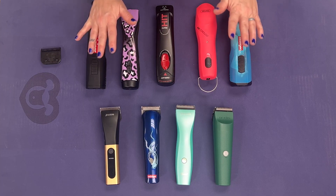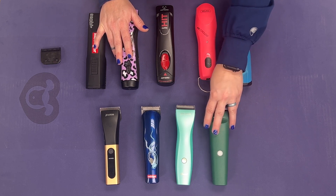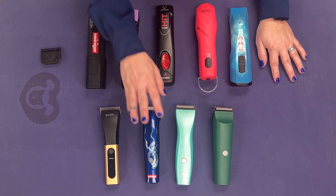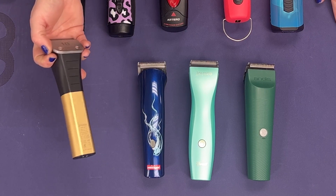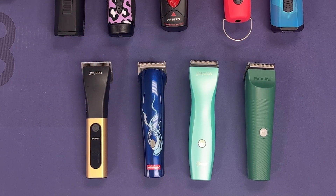You may have hand issues. You may use an Andis 5-in-1, you may use a Wahl Bravura, a Heineger Midi, a Joy-Z — this is the Joy-Z D series. All of those are great trimmers.